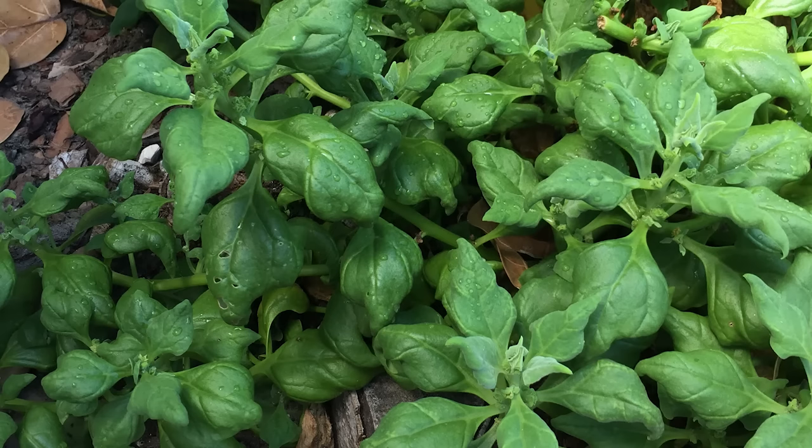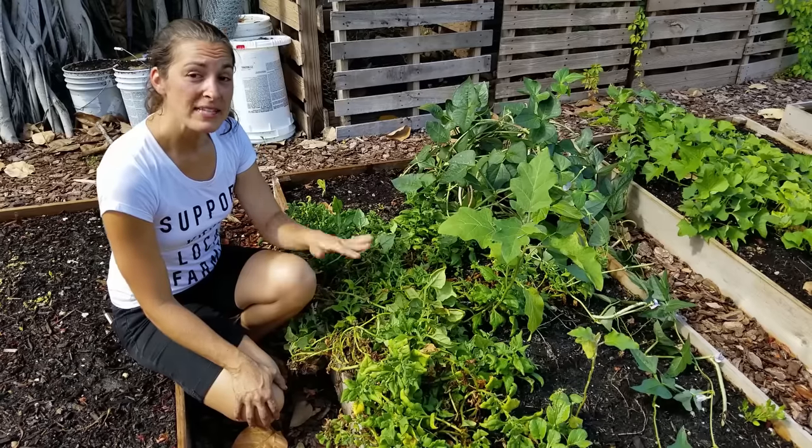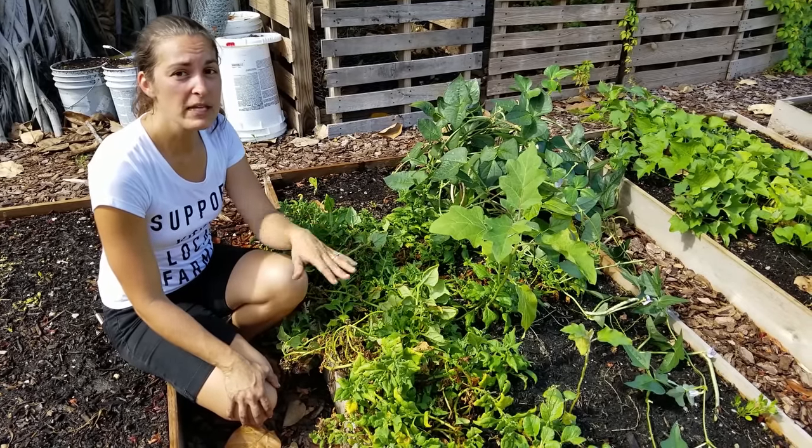They do even better in part to full shade. It takes them a little longer to grow, but they will go all the way through summer. This one here is in full sun, and as you can see, it's kind of petering out.